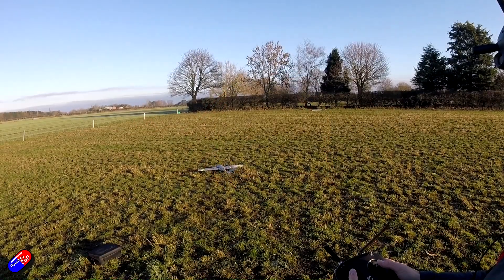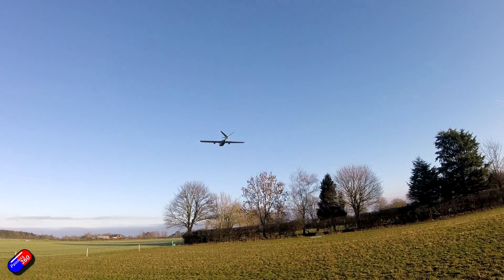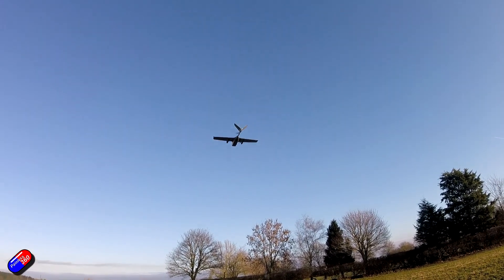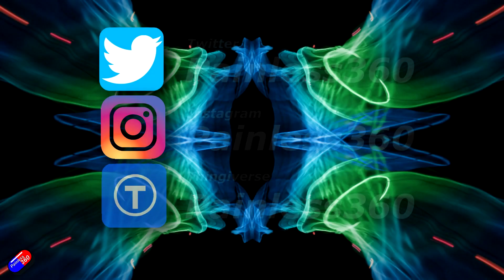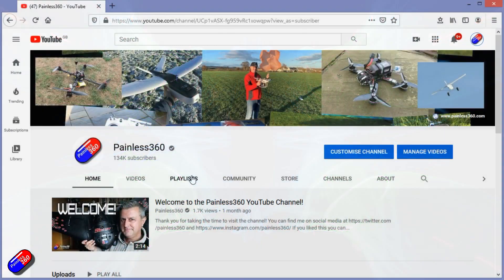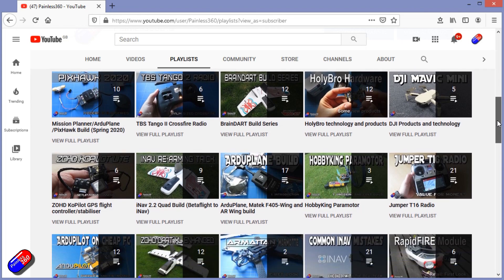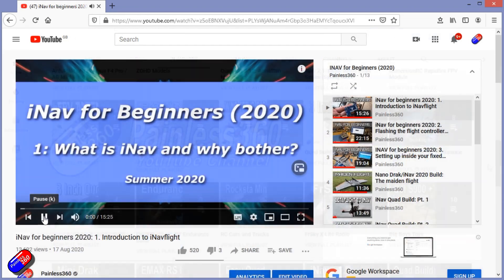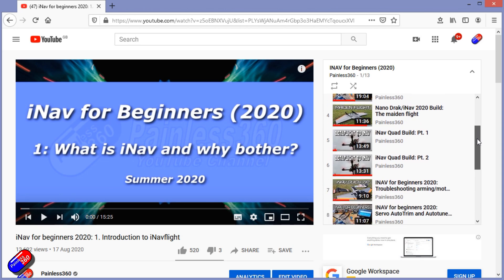Join me in future videos where, now I've got this system all together, I can finally go out and give it a maiden flight. Thank you for spending your time today watching that video. You can find me in all the usual places on social media, and if you're trying to learn about a subject check out the playlists — all of my videos are organized into easy-to-follow playlists that will take you from the basics right through to some pretty advanced stuff.